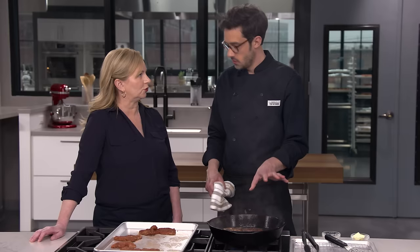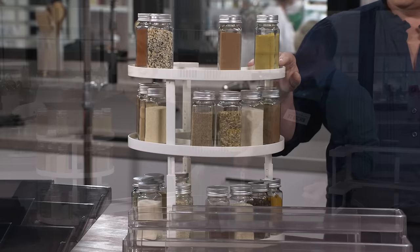Today on America's Test Kitchen, Dan makes Bridget blackened chicken, Adam reviews spice storage solutions, Jack talks all about corn products, and Becky makes Julia roasted okra. It's all coming up right here on America's Test Kitchen.